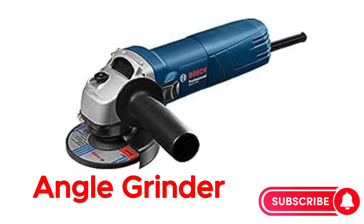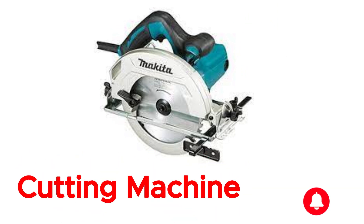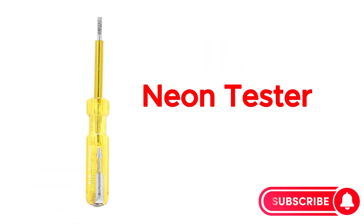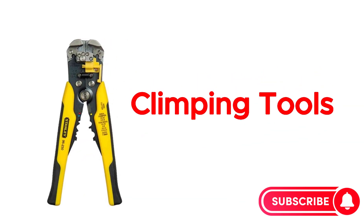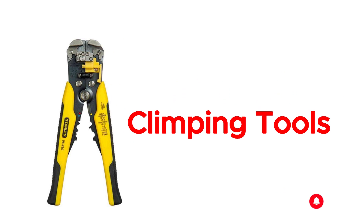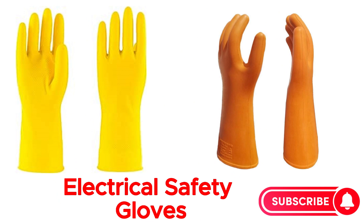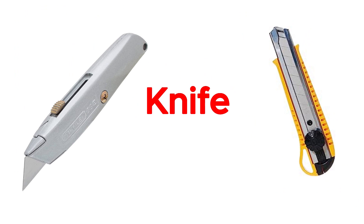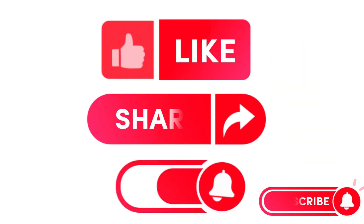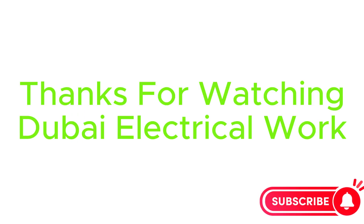PVC pipe bender. Spirit level. Angle grinder. Cutting machine. Neon tester. Crimping tools. Electrical safety gloves. Knife.